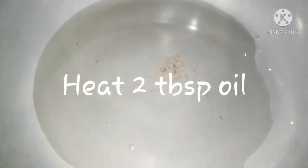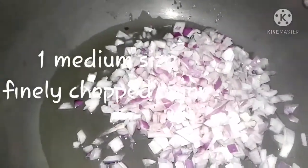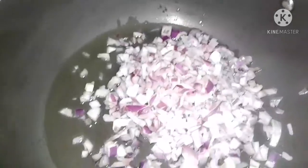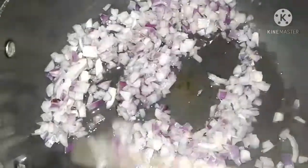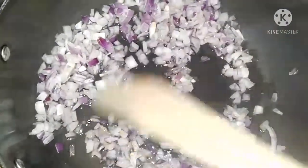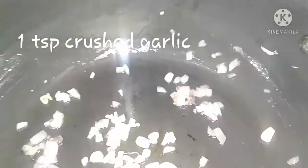Now in a pan, take two tablespoons of oil and add one medium sized onion, finely chopped. Sauté well until translucent or golden brown in color. Then add one teaspoon crushed garlic and sauté well.